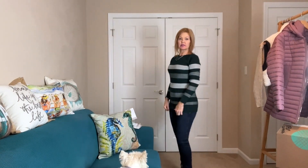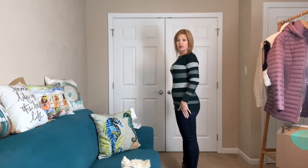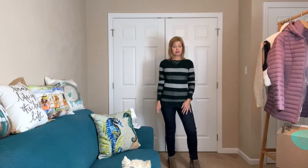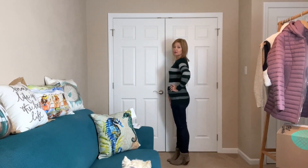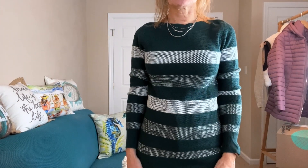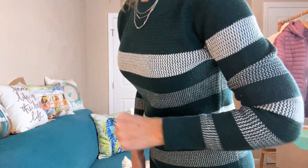Next up is the green and white sweater. This one is longer — it comes about almost two inches below the hip. Zena is over here; she loves to lay on clothes. I happened to throw my clothes over here while I was changing and she is now on top of that pile. This is a cute sweater but probably not my style — nothing wrong with it, it's just not something I would be drawn to. The fabric is also not very soft.